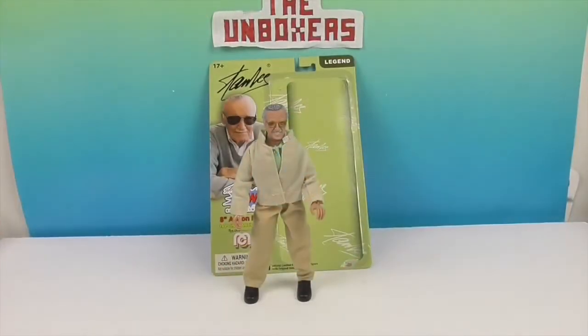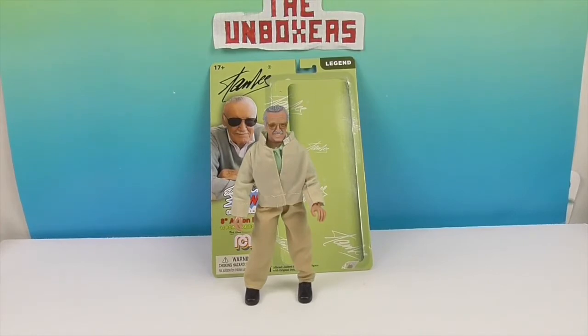We have Stan Lee out of the packaging. Let's take a closer look at all of the awesome details on this Mego.